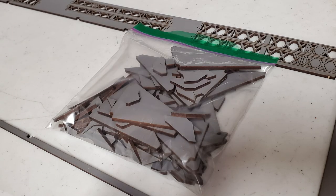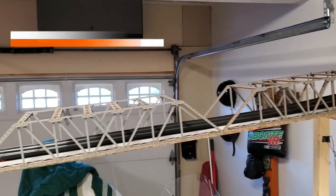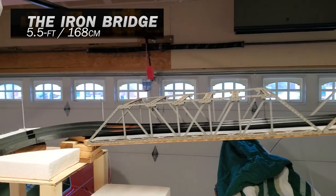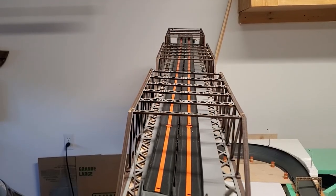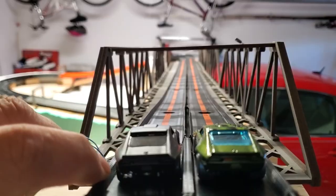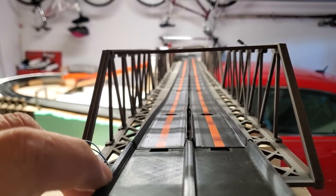So are you ready to see what this bridge looks like finished? Man, this looks so cool! The bridge is five and a half feet long, and I will also be adding more diode LEDs to the bridge. Check out this view from the Slan Man Customs start gate — that is so awesome!